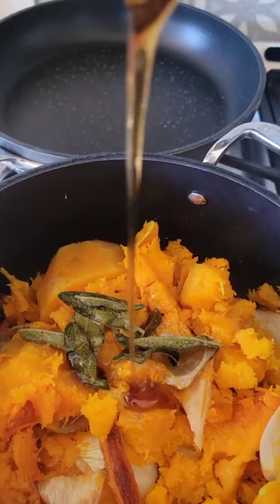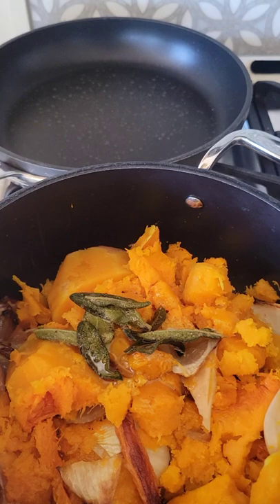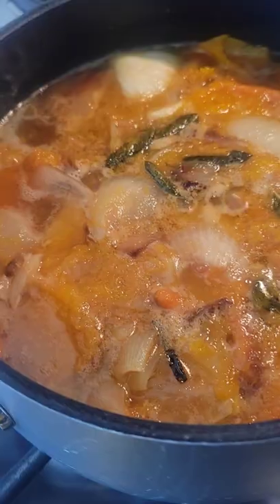Once you have everything added, add it to your soup pot that you originally had, and then add some maple syrup, apple cider vinegar, and then some chicken stock.